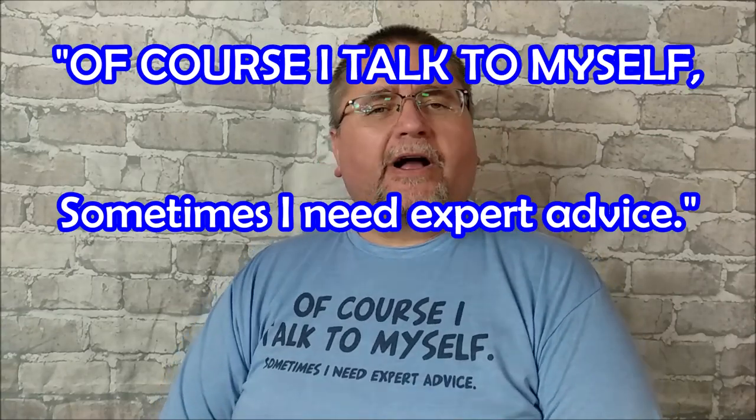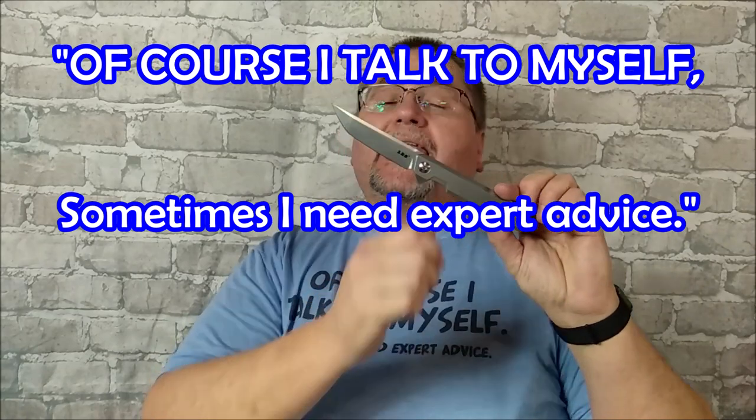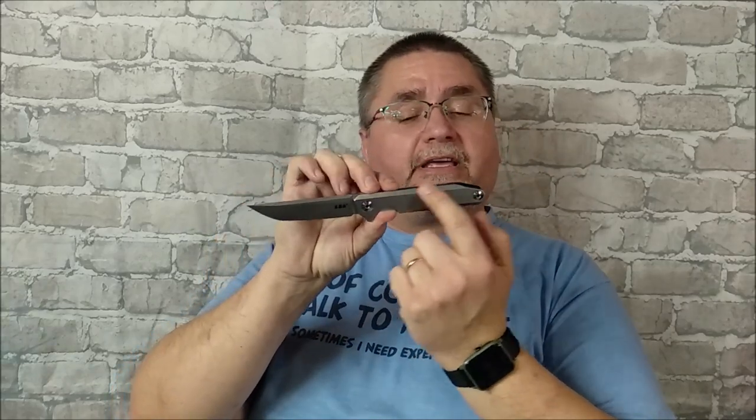Hi friends, my name is Jake. Welcome to Canadian Cutting Edge. Today we're taking a look at the San Renew 1161, and by relation, the 1162, which is the exact same knife except it's got some insert on the face side — the show side of the handle.